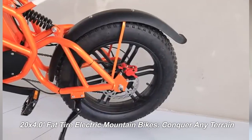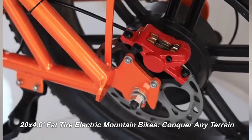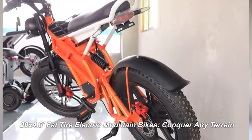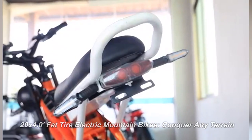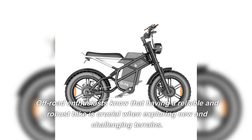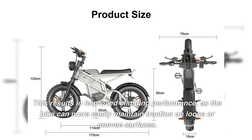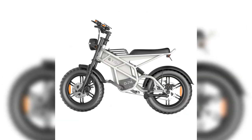20x4.0 fat tire electric mountain bikes conquer any terrain. Off-road enthusiasts know that having a reliable and robust bike is crucial when exploring new and challenging terrains. This results in improved climbing performance, as the bike can more easily maintain traction on loose or uneven surfaces.